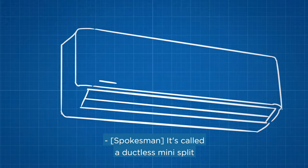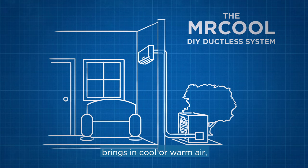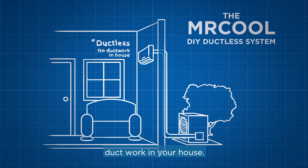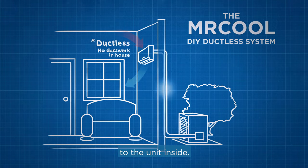It's called a ductless mini-split, and here's how it works. It connects to your wall inside, then it pipes outside to a condenser that brings in cool or warm air, depending on your preferred temperature. The key word here is ductless, which means it doesn't require any ductwork in your house — just a single line running from the condenser outside to the unit inside.